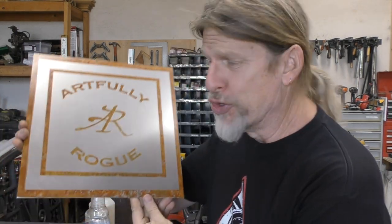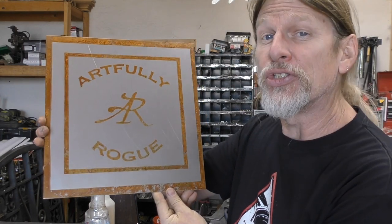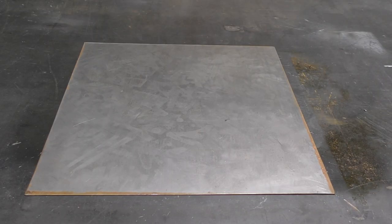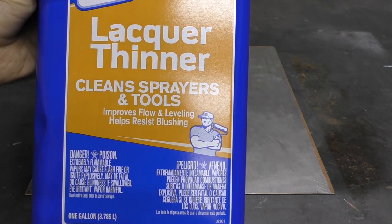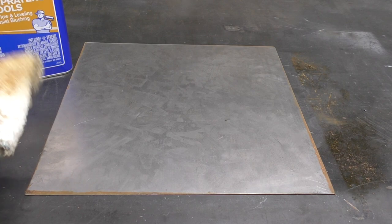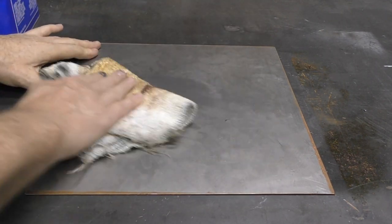Hey everybody, this is Doug with Artfully Rogue and in this video I'm going to show you how to rust your logo or a design into steel. For this project I'm using a 20 gauge sheet metal and cleaning it with a lacquer thinner. You want to make sure to remove all the oil from the surface so the vinyl makes good contact to the steel.